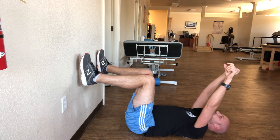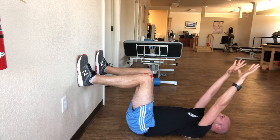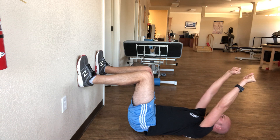What you're going to do then is, without pushing into the wall or pulling down on the wall, you're going to try to lift your hips up. You get it right, you're going to feel your lower glutes kick in. You're going to hold this position and breathe in this position.